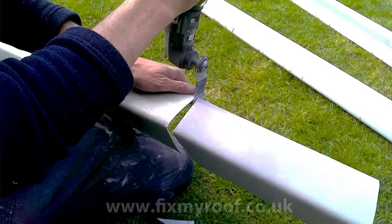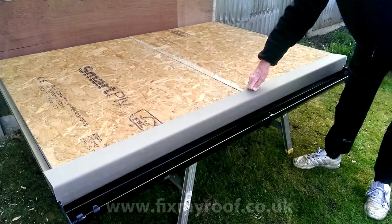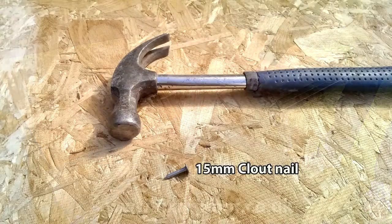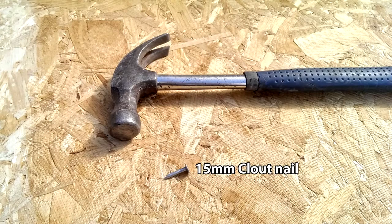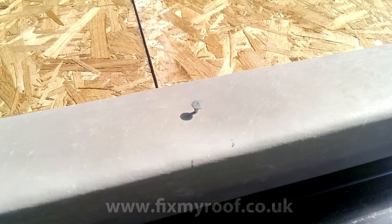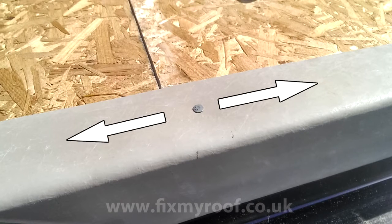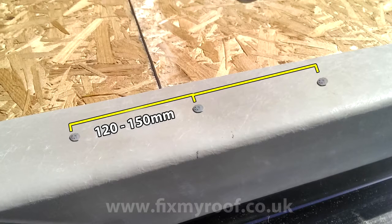Another way is to use an angle grinder but that can create rather a lot of dust. Now the drip trim is cut to size, it's time to fix it into position. The first fixing method is nailing the trims on with 15 millimeter galvanized clout nails only. Once the trim is centralised and you're happy with the final position, put a temporary pin in the middle of the trim and then recheck its final position. Hammer the nail squarely home so it's not crooked and sits flush, then work outwards from the center fixing at a nail spacing of around 120 to 150 millimeters.